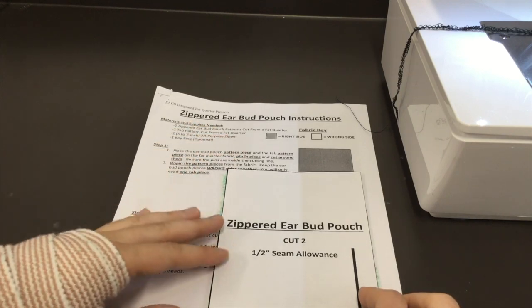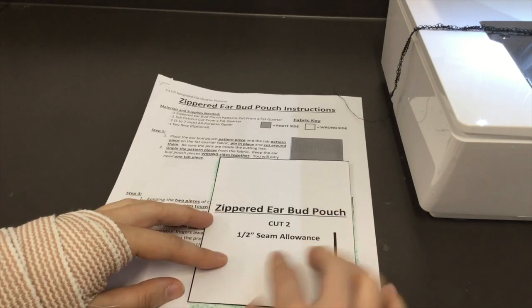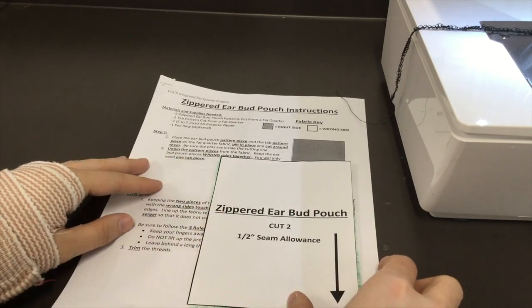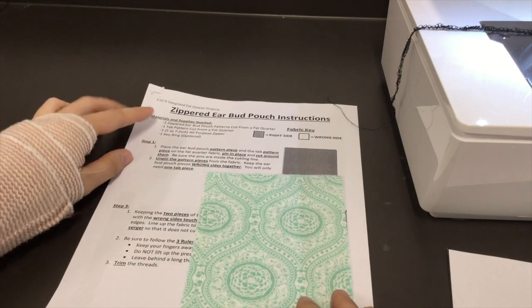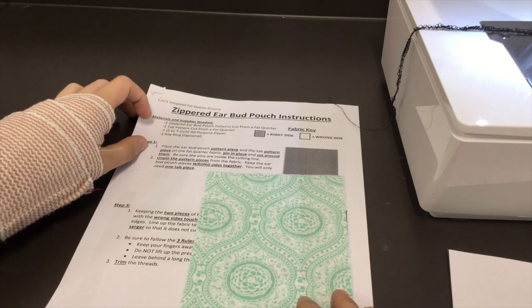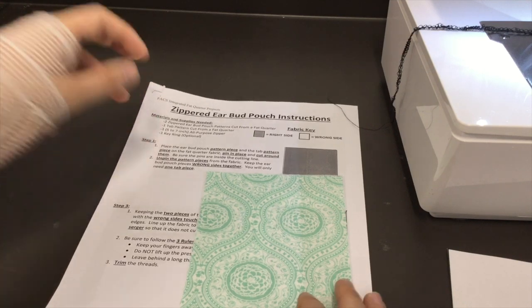Starting the zippered earbud pouch — you need your zippered earbud pouch piece, your instructions, and later you're going to need a zipper, a keyring, and the tab piece, but hang on to those for later.